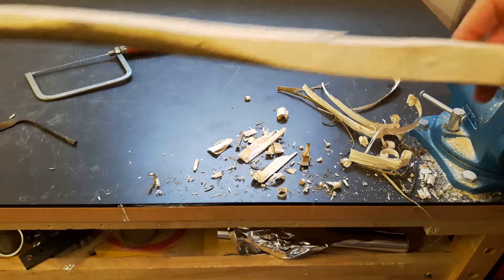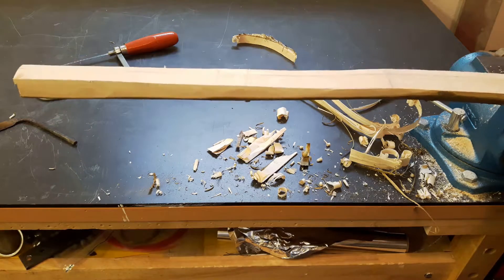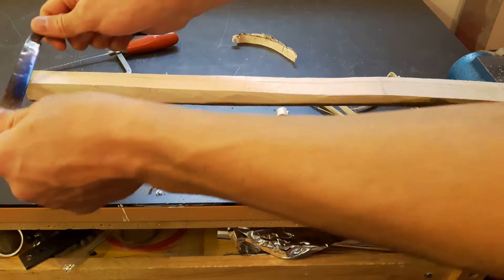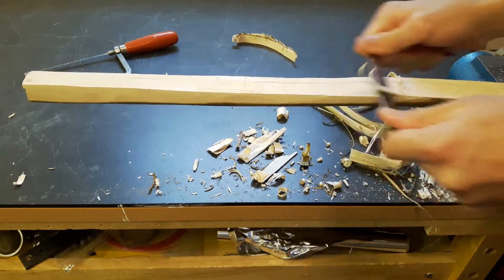The next thing to do is to make the front plane. The front will be the side of the bow which, when finished, will point at you. It has to be as flat as possible. I'm going to use the draw knife again — it's just very, very simple.